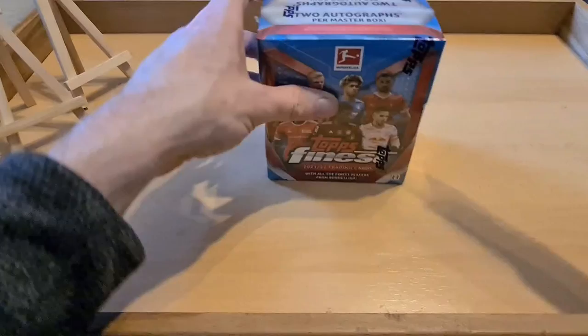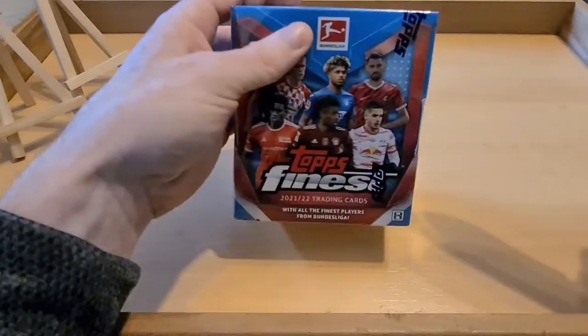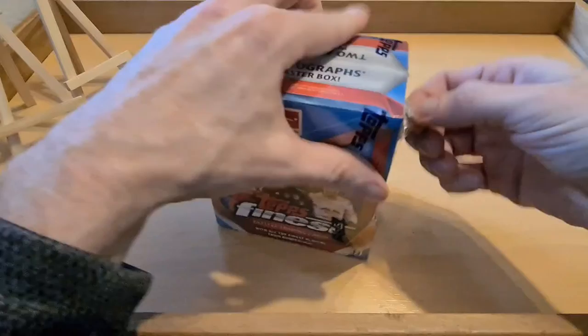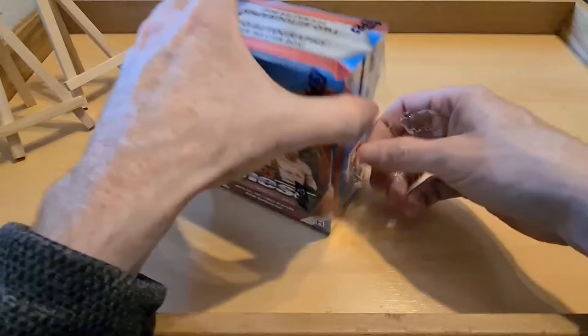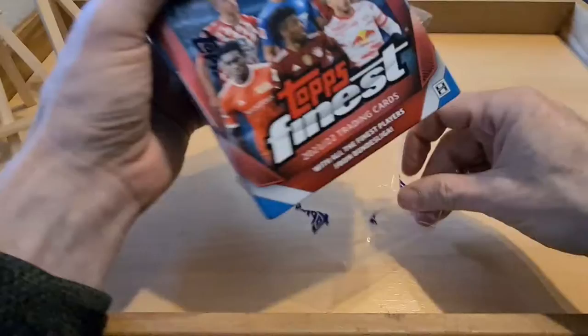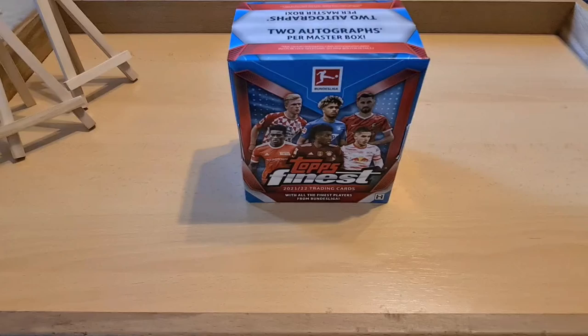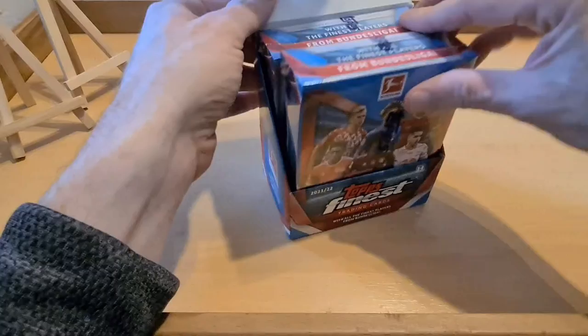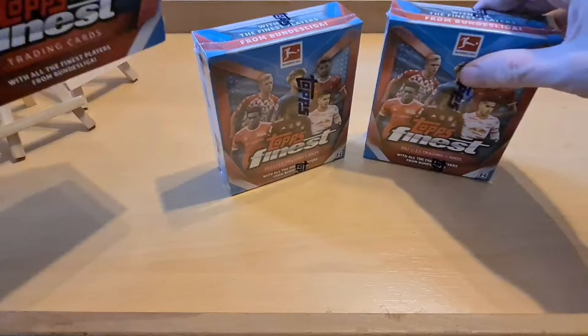Yeah I'm ready to go - we don't want this to take too long. This is another one on the track; I was expecting something else to arrive first but it hasn't come so we'll get going on this. Hope everyone's doing well out there and you all have some boxes of your own to be ripping open. This one is just for me, for the personal collection.